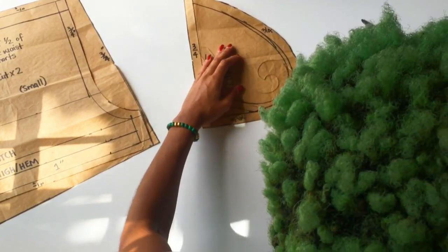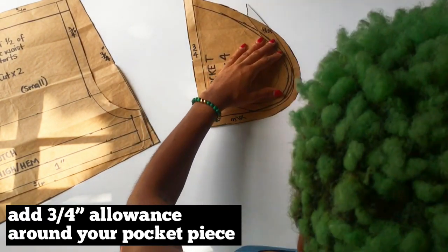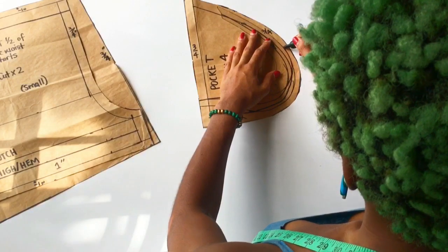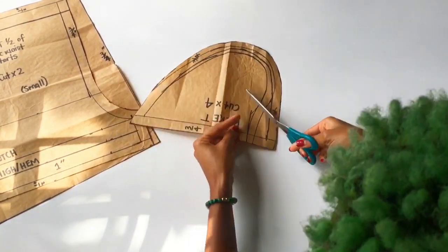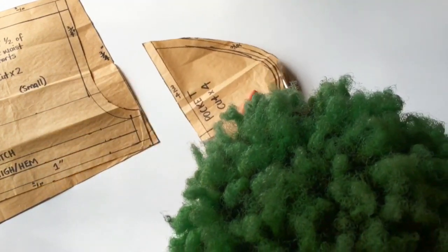Around my pocket pattern I have an allowance of three-quarters of an inch. You could do the same, or you could do half inch. Now that I'm done with that, I am just cutting off the excess off of my pattern.